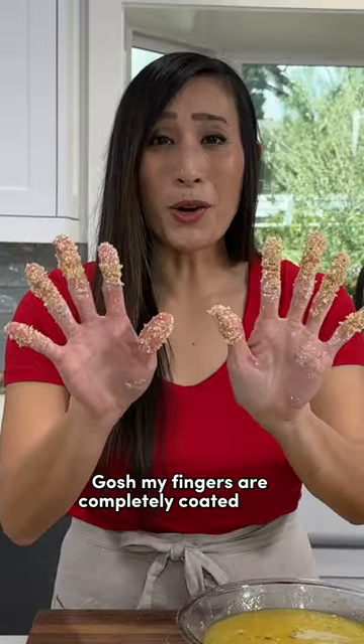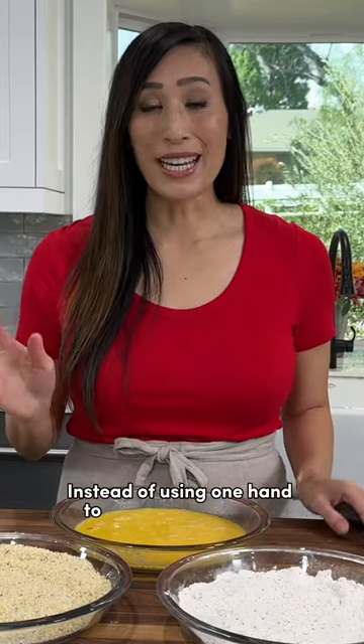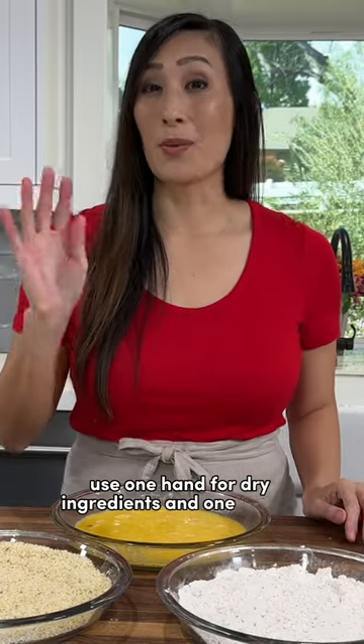Gosh, my fingers are completely coated with breading. There's got to be a better way to do this. Instead of using one hand to do all of the dipping with the coatings, use one hand for dry ingredients and one for the wet.